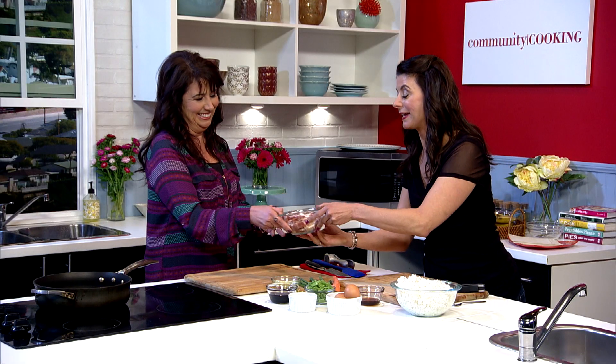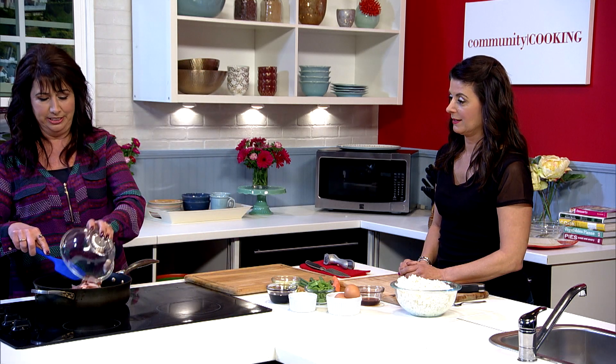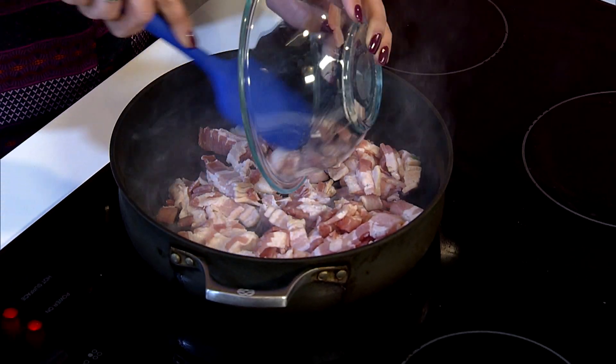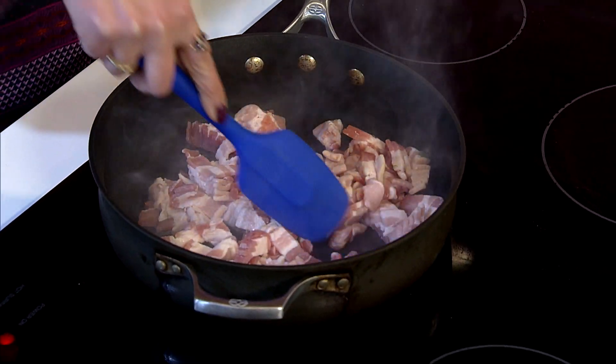So what do we start with? Our favorite — bacon! Look at that. And you want the pan to be fairly hot when you put it in. You should hear it when it goes in like that. Yes, you do. You know, everything is better with bacon.